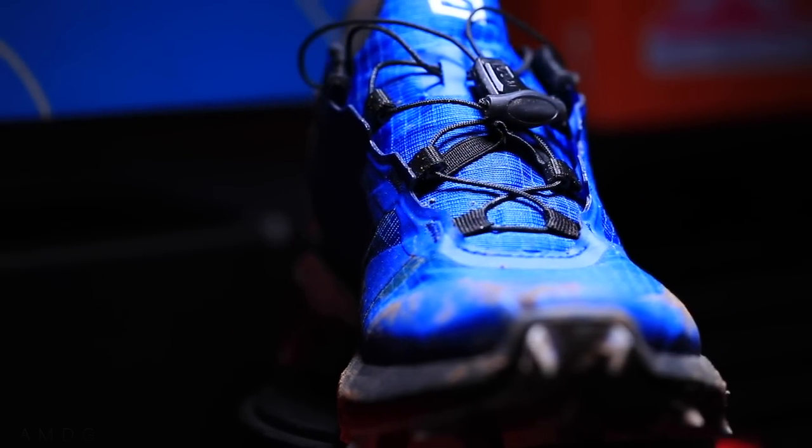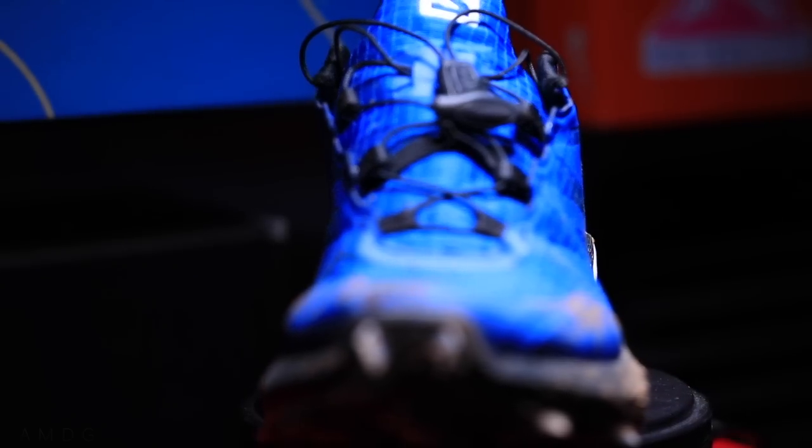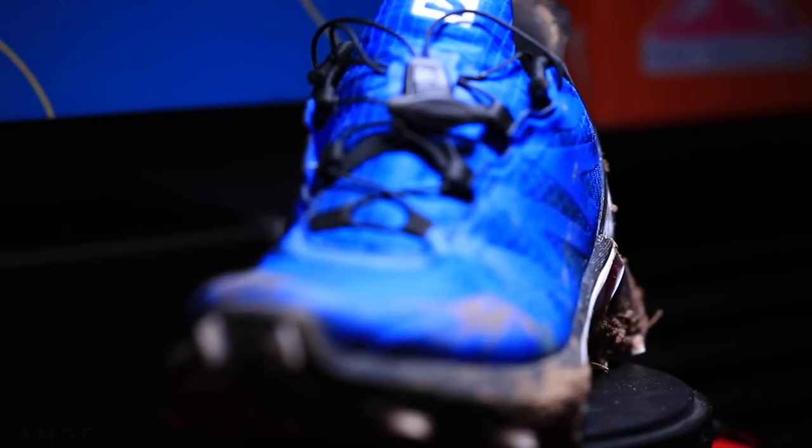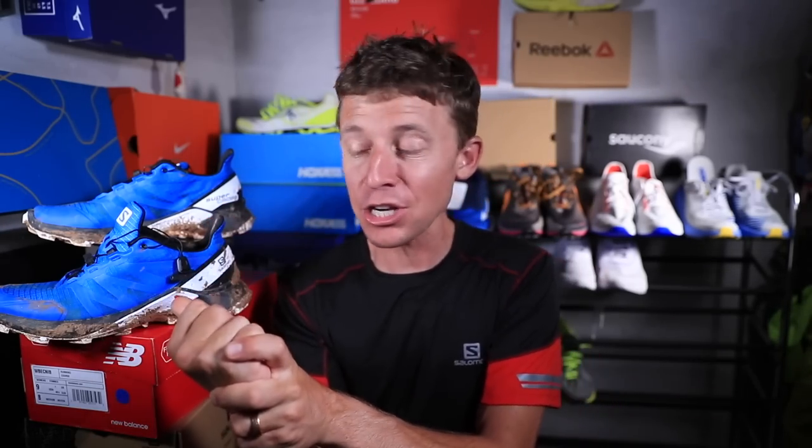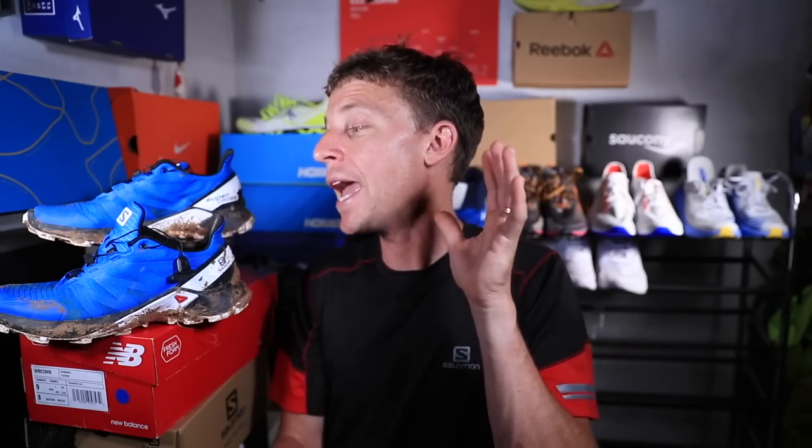I'm thinking like — I've run in some trails outside of Seattle and I could see this shoe being perfect for some of those trails that are pretty buffed out, have a few rocks but not a ton. That's going to do it for this video — first impressions of the Salomon Supercross. I'm overall pretty excited, but I just don't know if this is a shoe for Colorado. We will take it to 50 miles and get you that full review down the road.